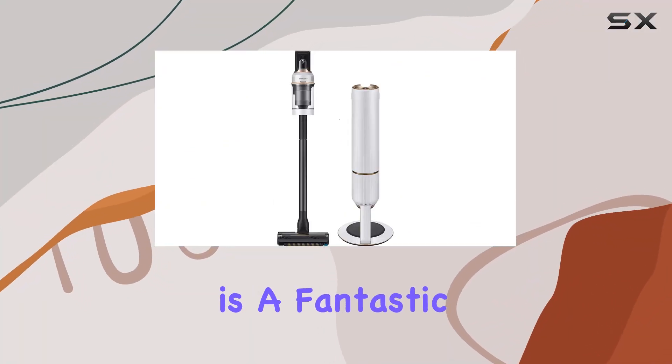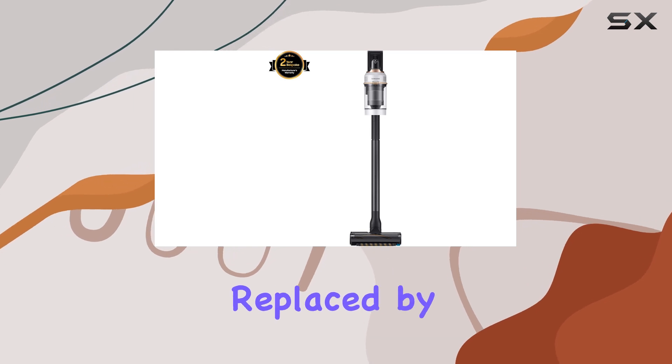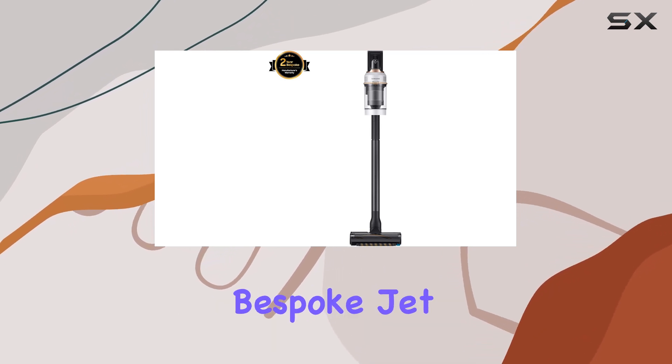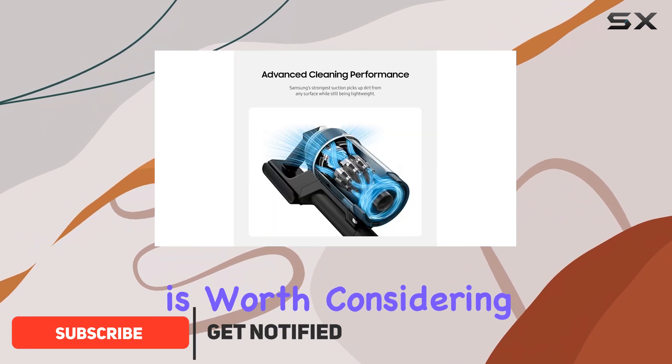The Samsung Bespoke Jet is a fantastic cordless vacuum that was once our top pick before being replaced by the newer Samsung Bespoke Jet AI. But don't let that fool you — this vacuum still packs a punch and is worth considering.